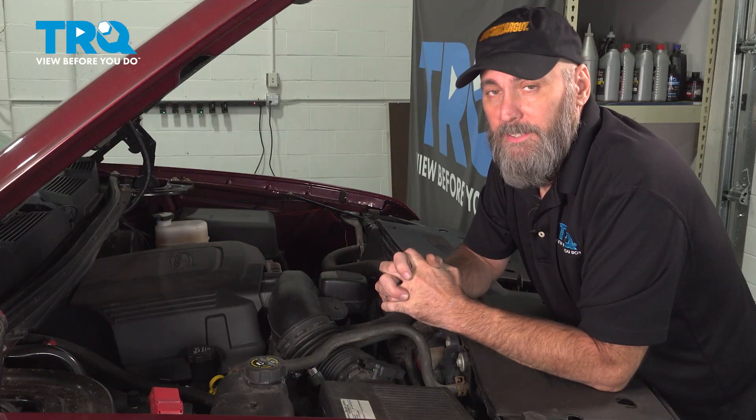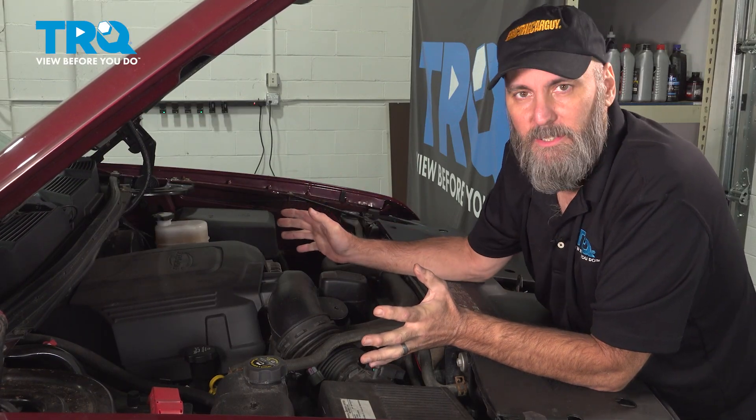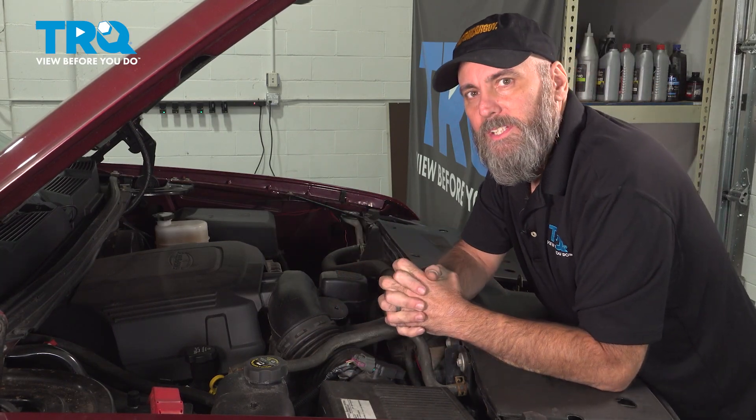This may seem obvious, and don't ask me how I know, but if you've just done a bunch of work to your vehicle and you had to unplug the mass airflow sensor for whatever reason, just check to see if it's plugged in. You might have forgotten to plug it in and that's what's setting the code and causing the engine to run poorly, but it's one of the first things I usually check for.